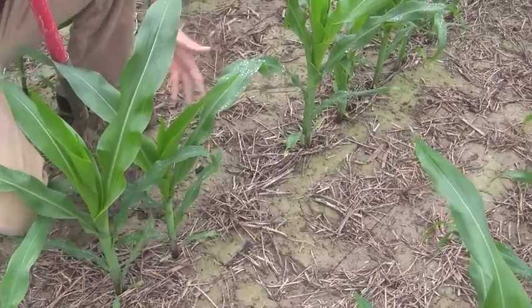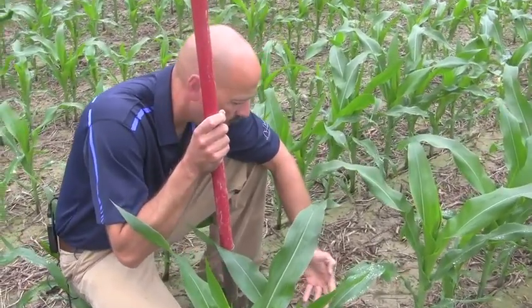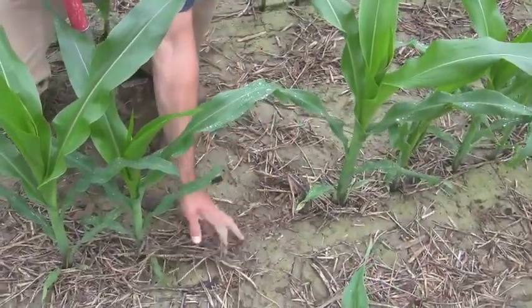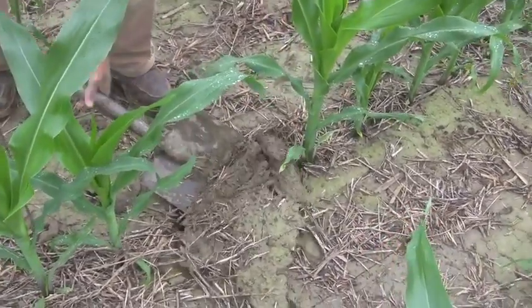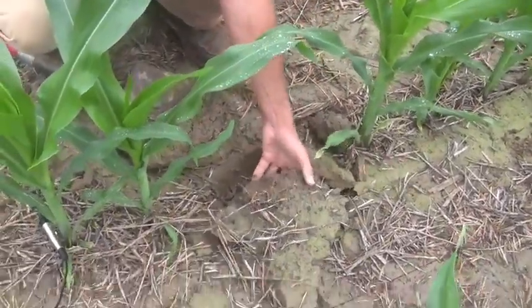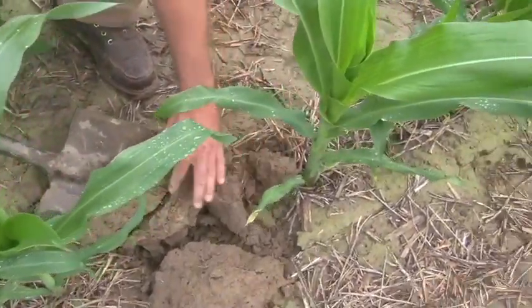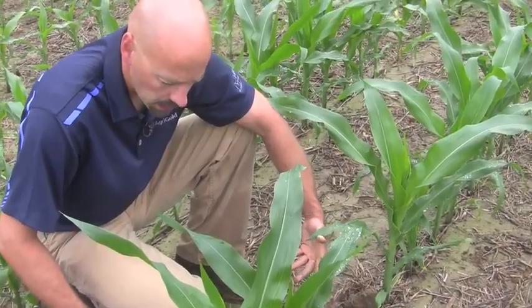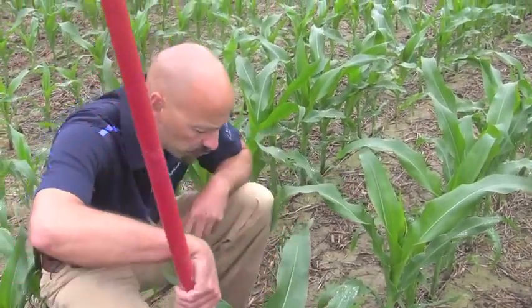As we're evaluating our stand, we'll come across areas where there's an obvious skip. The question becomes: was this a skip due to planter malfunction, or was it due to poor germination or seedling loss? You can do a little bit of digging around — see if there was a plant there, or dig up where that plant should be and look for a seed. In this particular case, there does not appear to be a seed here, so that was just a planter skip. You'll have those occasionally, but we want to make sure we don't have an excessive amount of them.